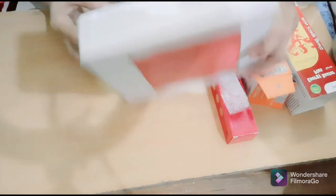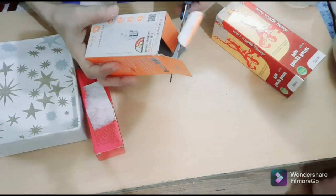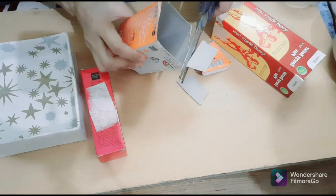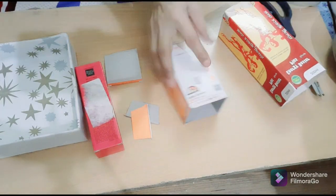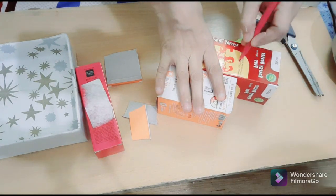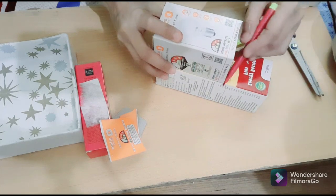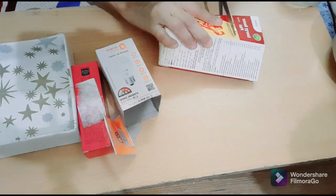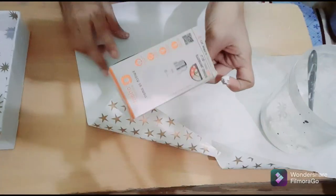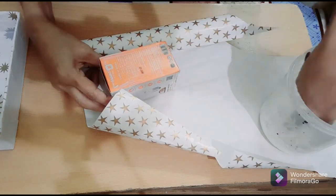Friends, it is covered. I'm covering all my small boxes now. First, cut this waste material. Measure this box and cut this also. I mark it and now I'm cutting. Now friends, I will cover all the boxes just as I'm covering this one.